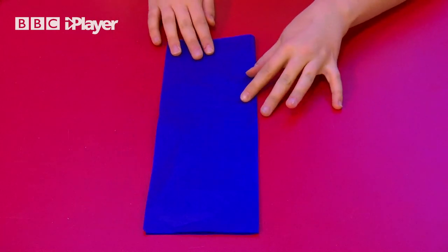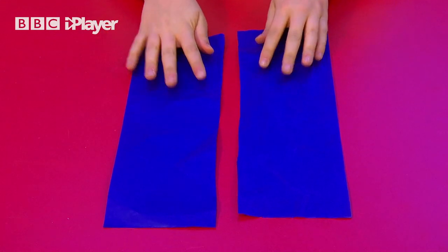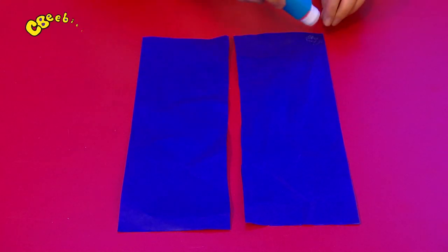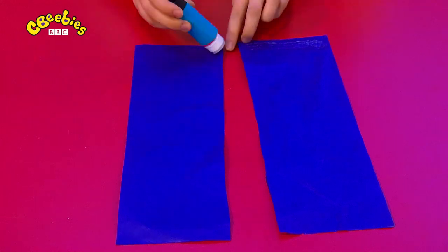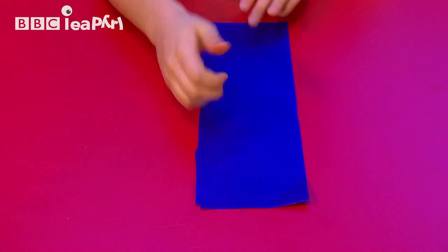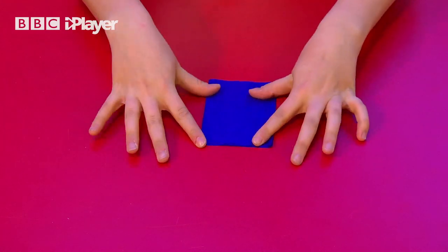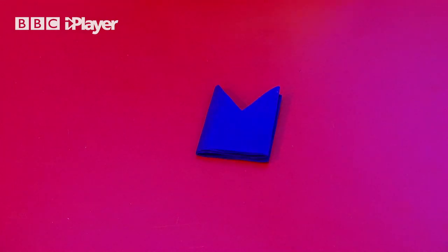For your paper hat, take one sheet of tissue paper, fold it in half and cut it down the middle. Stick the two long pieces of tissue paper together by using a little glue. Fold the tissue paper in half, then half again, and then get a grown-up to help you cut out a triangle shape.